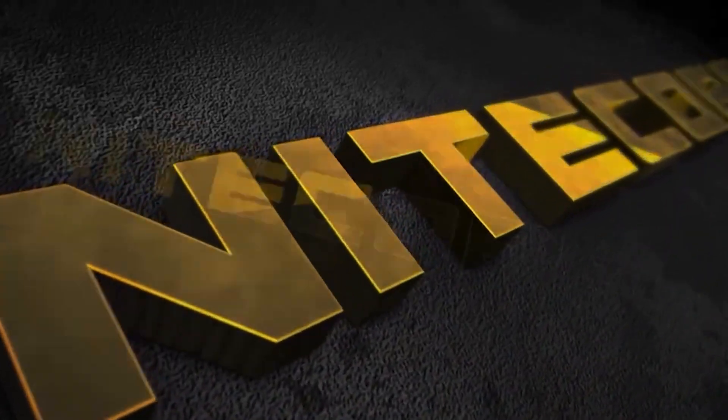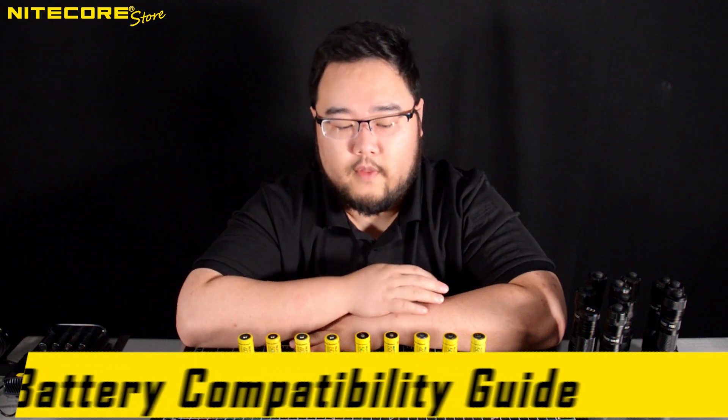Hello and welcome to another episode of Nikkor Store's Flashlight Lore. Today we will be going over the Nikkor 21700 battery compatibility guide.